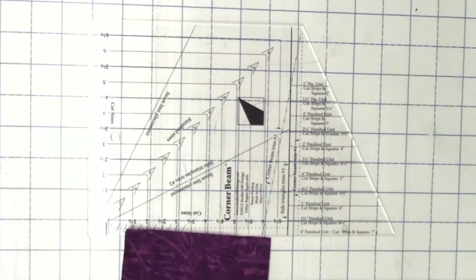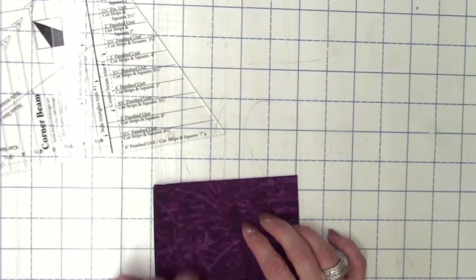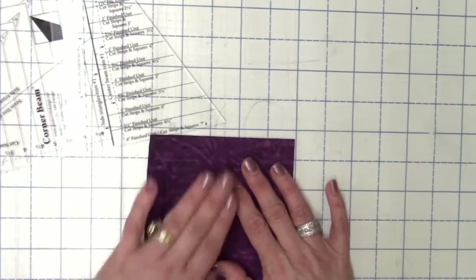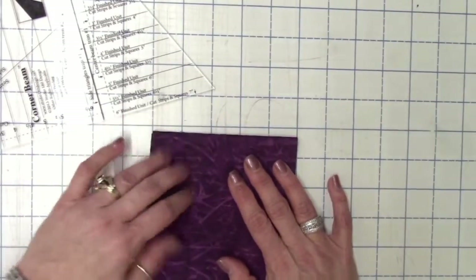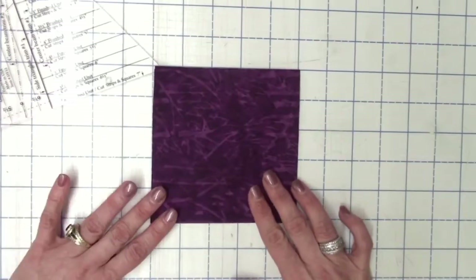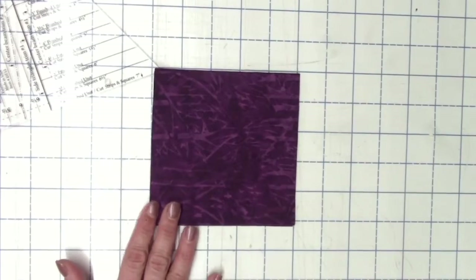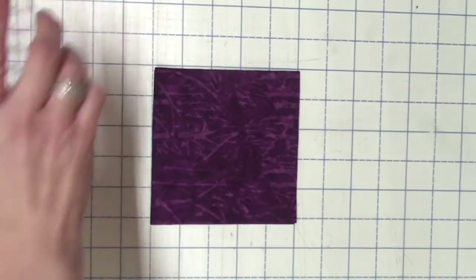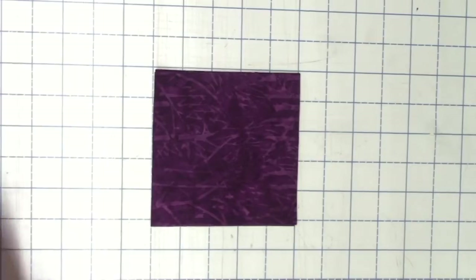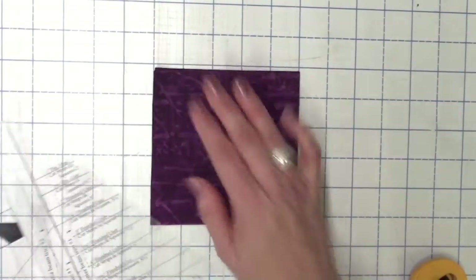I went ahead and cut my five-inch squares for my center flower petals. Now because I'm working with a batik and it's a little bit of a thinner fabric, I was able to keep my layer at four and it stayed together really well. If you're doing stuff that's not batik, you may need to only do two layers at a time — just kind of play around with it and see.